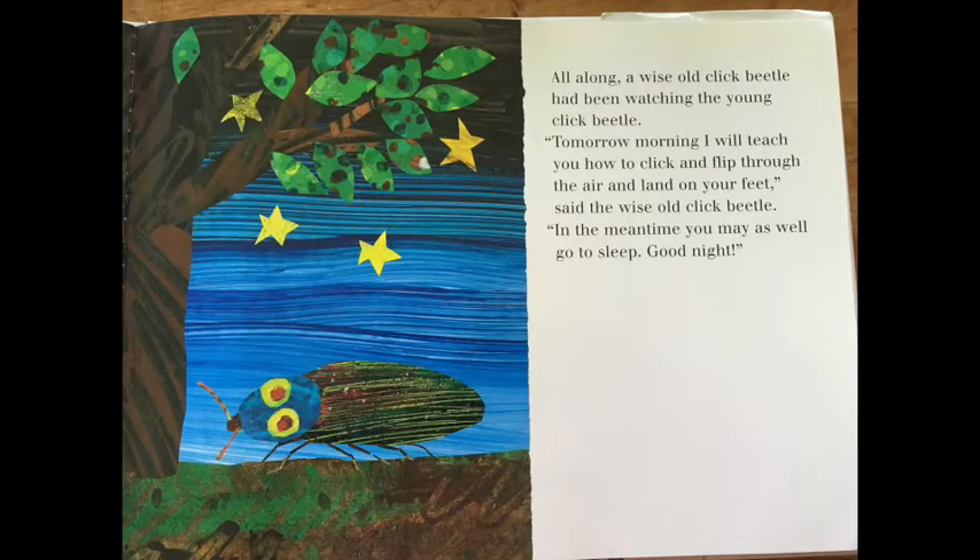All along, a wise old click beetle had been watching the young click beetle. Tomorrow morning, I will teach you how to click and flip through the air and land on your feet, said the wise old click beetle. In the meantime, you may as well go to sleep. Good night.